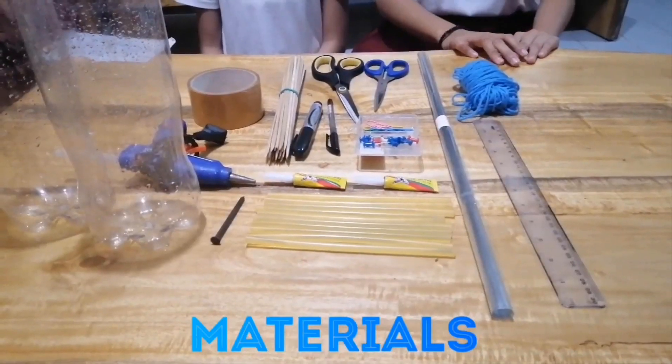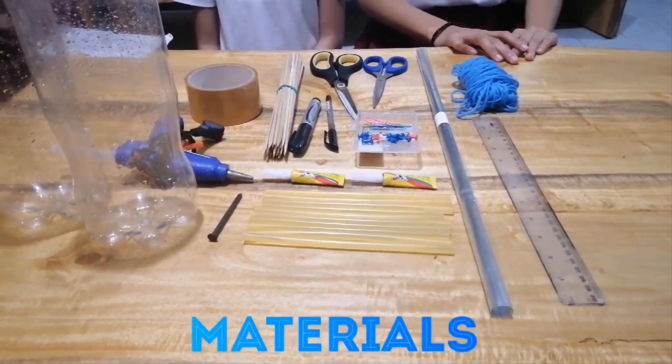Hi guys! Welcome to our new channel. We are the Uncobodomod girls. I am Neya. I'm Shanley. And I'm Jane. So, today we're going to do Activity 2 of Unit 4, Module 2, entitled Hevhev Hooray! Here are the materials of the DIY Turbine model.